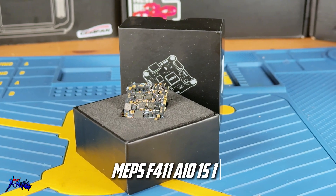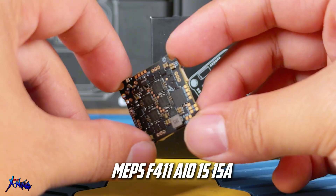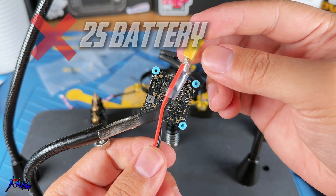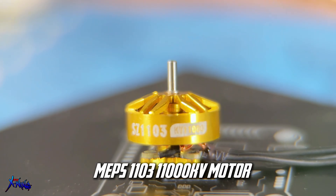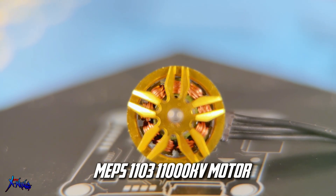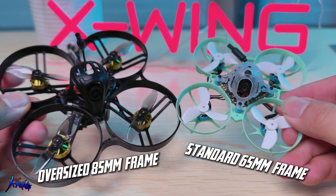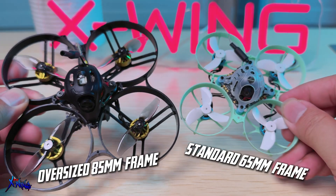For the flight controller, we're going with the MAPS F411 15-amp AIO, which supports only 1S power. Although it has 15-amp tolerance, trying to use it with 2S just doesn't work well, so stick with 1S. The motors will be the MAPS 1103 11,000KV motors, which is relatively low KV for a 1S battery. However, since we are using a larger 85mm frame and bigger propellers, this should balance out well. The assumption is that this configuration will provide longer flight time due to increased efficiency from the lower KV.